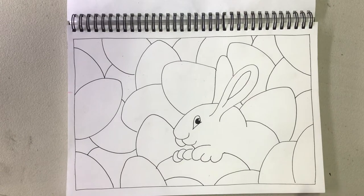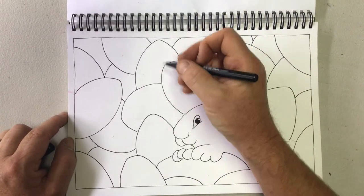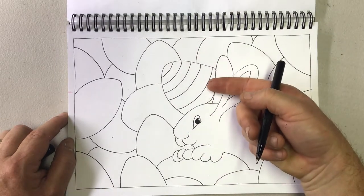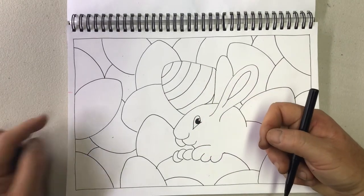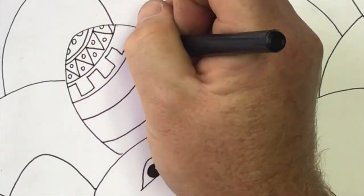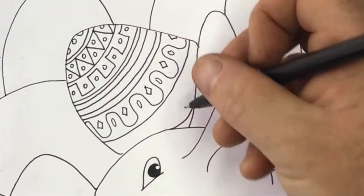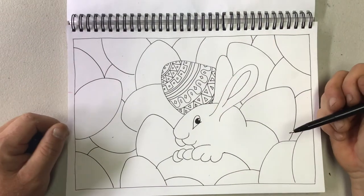Now that we've got our page filled with Easter eggs we need to decorate them. To decorate them I'm going to use lots of decorative and patterned lines — see how my lines curve a little bit to try and make the idea that the eggs are curved. Once I've got my patterned lines, I'm now going to fill them in with lots of different patterns. Okay, there's one egg — let's do them all.